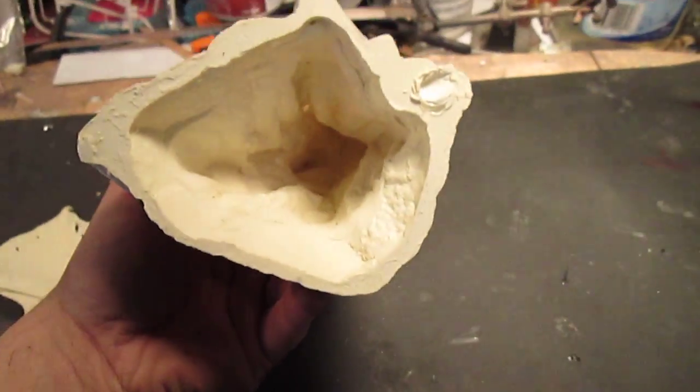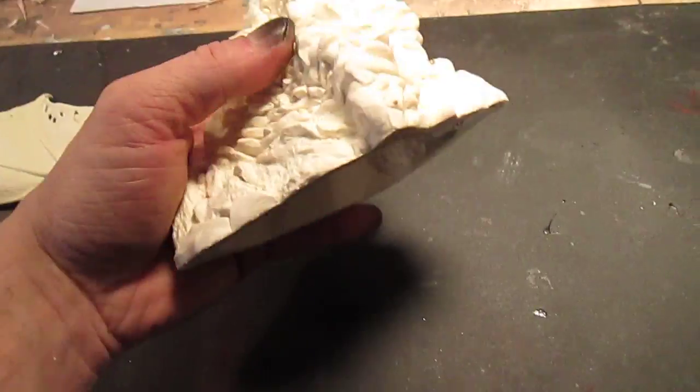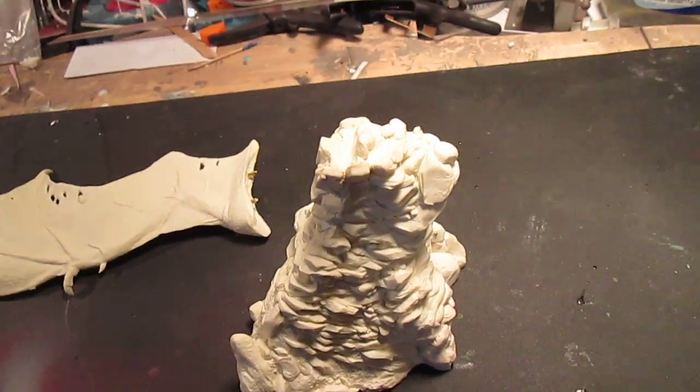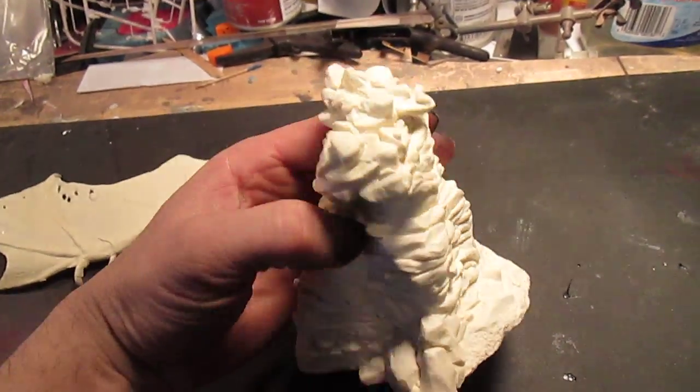It comes with a base and the base is hollow cast to keep the weight down. If you want to add to it you could. Really great detail on this.